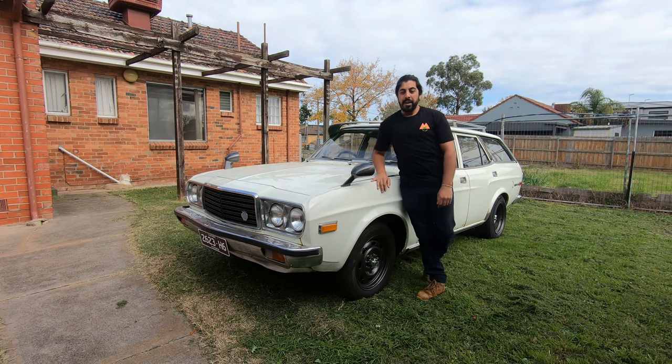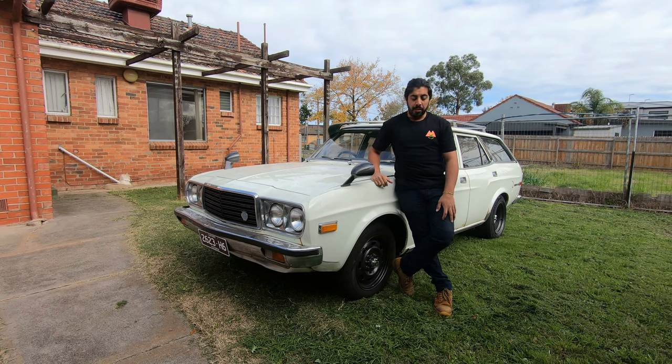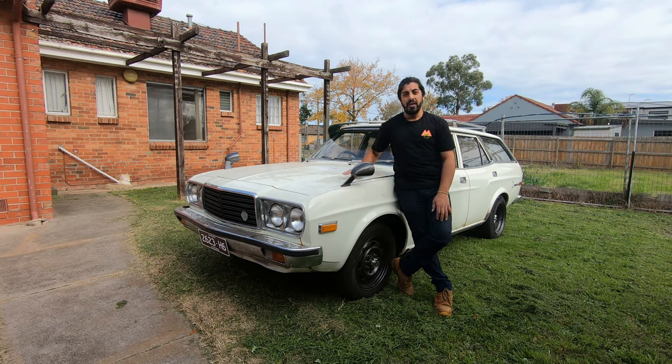Driving it back from the Hanging Rock Car Show earlier this year, the original driveline popped a head gasket and left me stranded. I think it was due to the old four-speed doing a hundred clicks, revving its head off — it just didn't really enjoy it. Now I've got it back out; it's been sitting for a little while, it's a bit dusty, but now we're going to take you guys on a journey of doing an engine conversion.